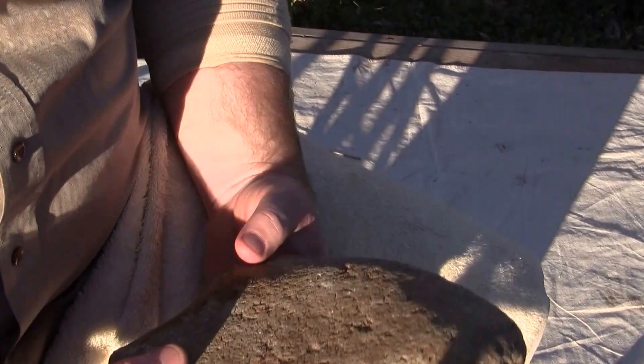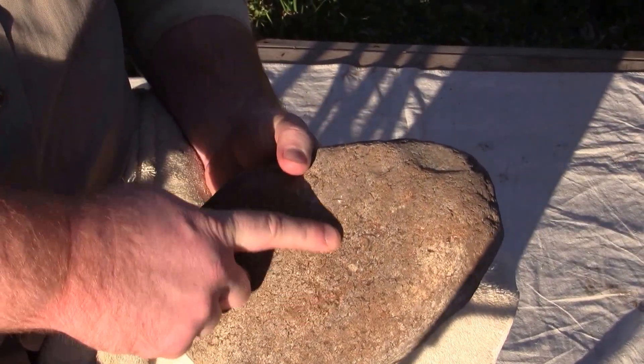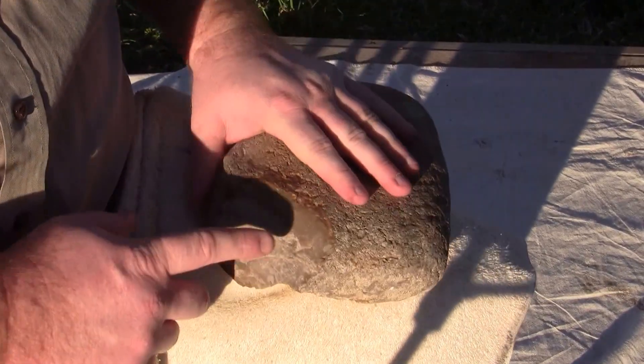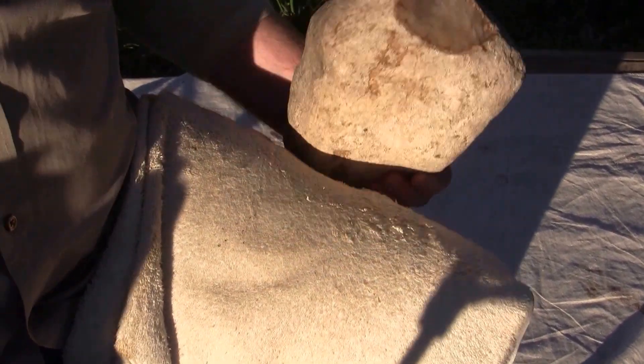We'll go ahead and work on this piece right here. It's got a lot of little hertzian cones that look like they've popped on the surface. It looks kind of a weird texture throughout it, but we'll give it a try and see how it works.